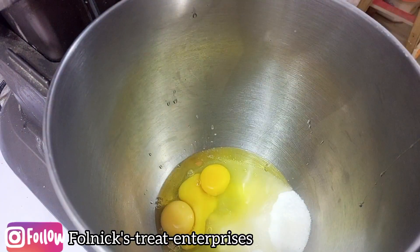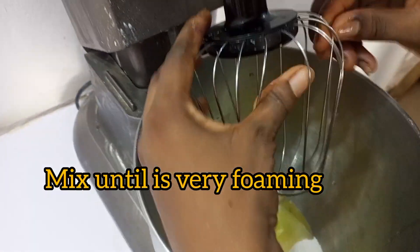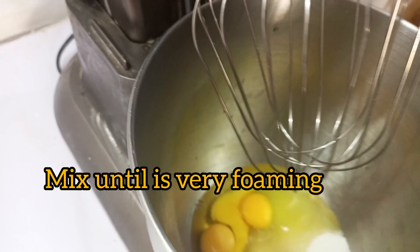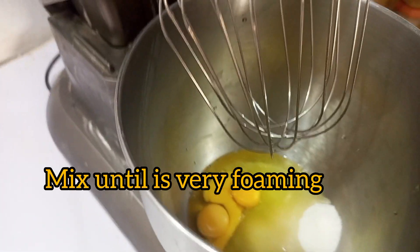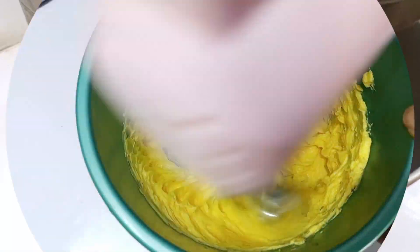The ingredients and the process will be shown on the screen — please watch closely. Watch this video to the end so you can follow the step-by-step process on how to make vanilla cake. It's very easy and this method is very fast.